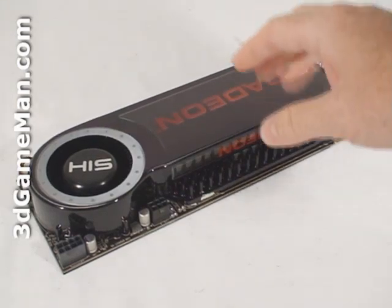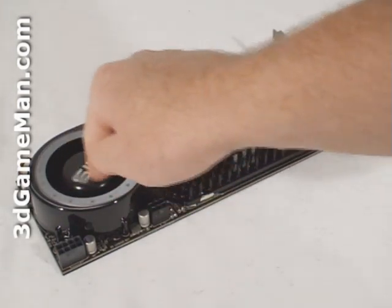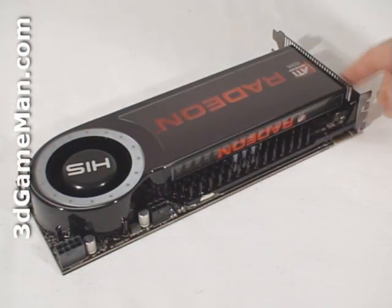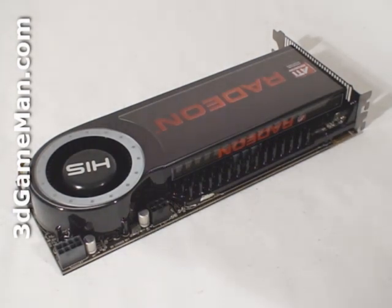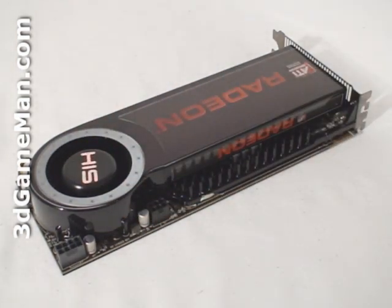The cooler is comprised of a plastic top with a blower-style fan. This fan pulls in cool air, then forces it across the heat sink and exhausts all the warm air outside the case. It's an excellent design used on most HIS video card products. This fan is also temperature-controlled, meaning it automatically adjusts fan speed based on the GPU temperature to achieve the best cooling possible.